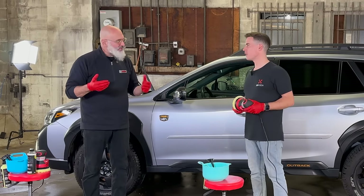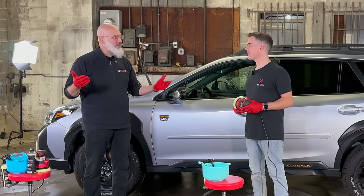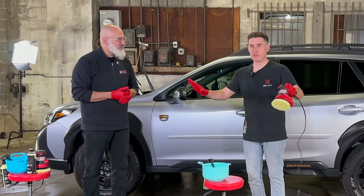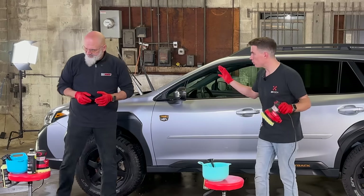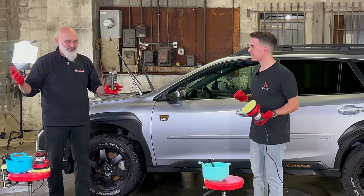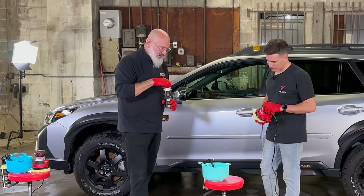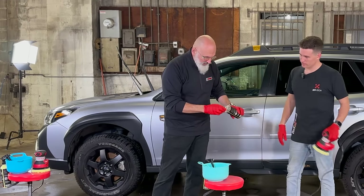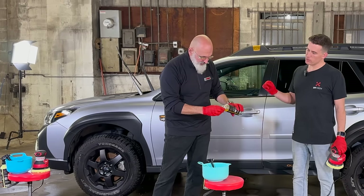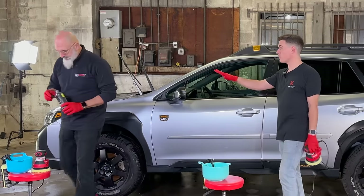You'll notice that we have a few other things in front of us. One of them is a bowl — the bowl is actually our DIY pad cleaner. Basically what we're doing with the bowl: we have half a gallon of water and I'm going to put half a capful of rinseless wash. That's the 256-to-one dilution — the same dilution ratio that we always use.